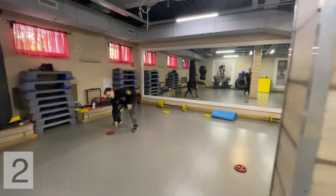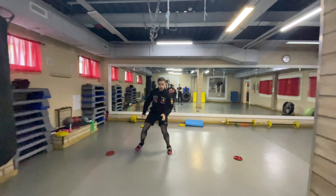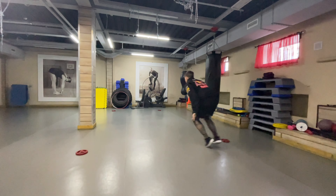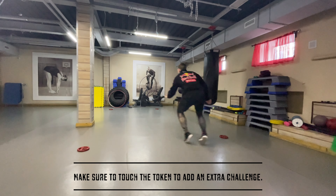Next, the shuffle step. Repeat this exercise for 3 rounds of 30 seconds each. Challenge yourself to move your feet as rapidly and frequently as possible. Make it more challenging by touching the marker for an extra challenge.